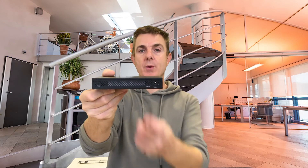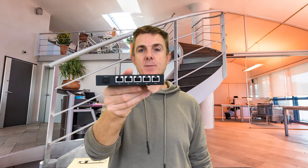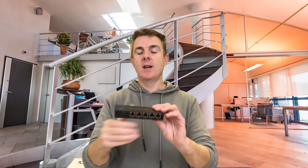On the back you have the power input and an option to ground it — a grounding pin there. But that's really all there is to this tiny little router. Hopefully that's been useful, just a quick look at that. That's the Ubiquiti Edge Router X, the SFP model. My name is Paul Sillers and this is Out of the Box.